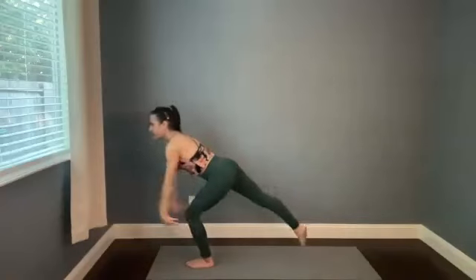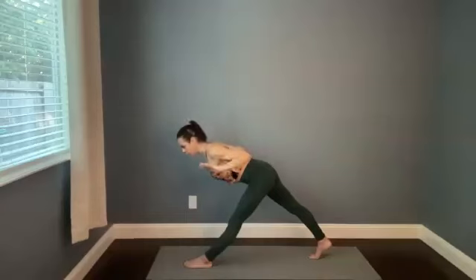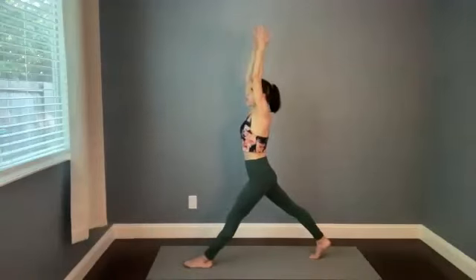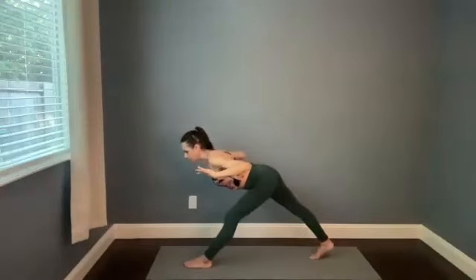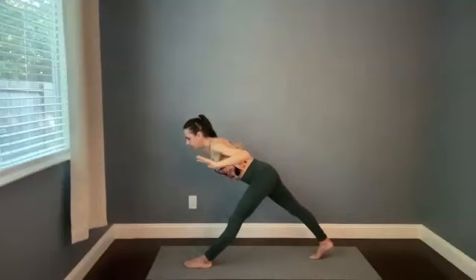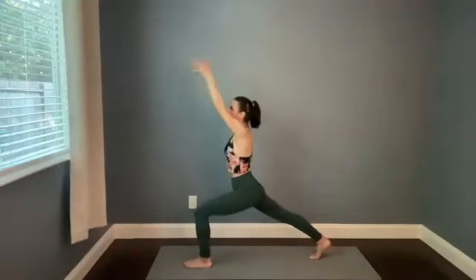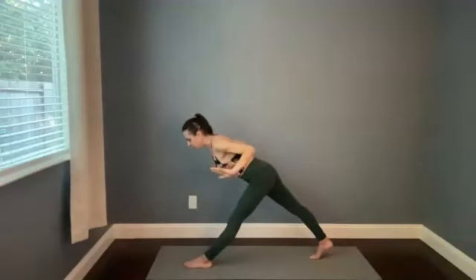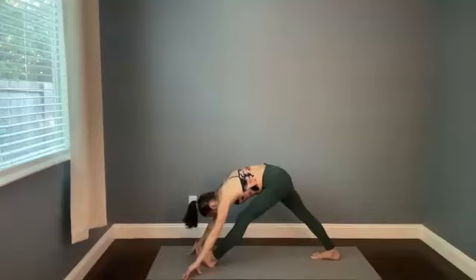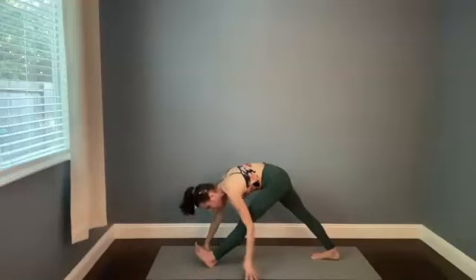High crescent lunge — come onto the bottom of the right foot, reach your arms up. Option one is to find that pyramid stance as you row — this is the more challenging option. You can also take more of a lightning crescent shape. So high crescent on the in-breath, your version of that row as you exhale — either straightening that left knee or keeping it bent. Three more, breathe in, breathe out. Inhale, exhale. Last time, breathe in, breathe out. Release the hands down, finding your pyramid variation.